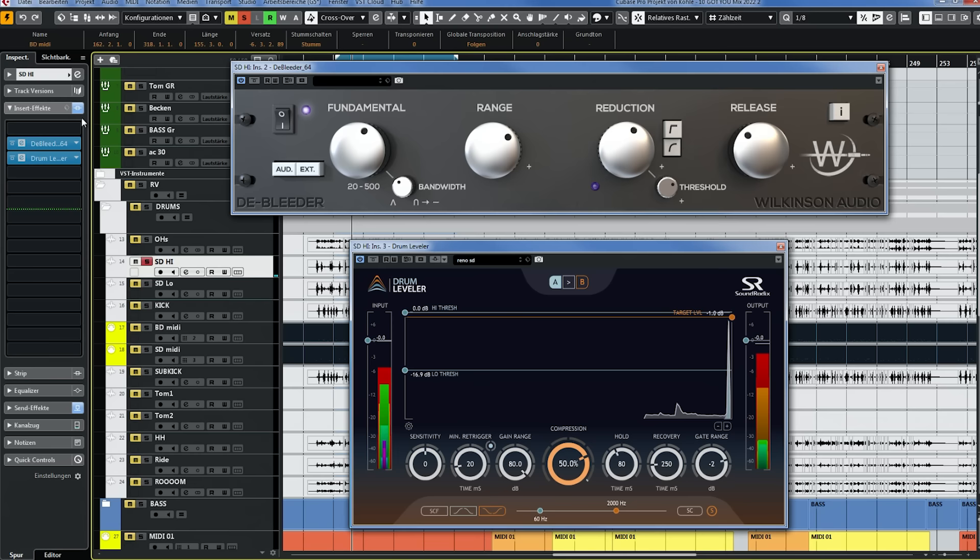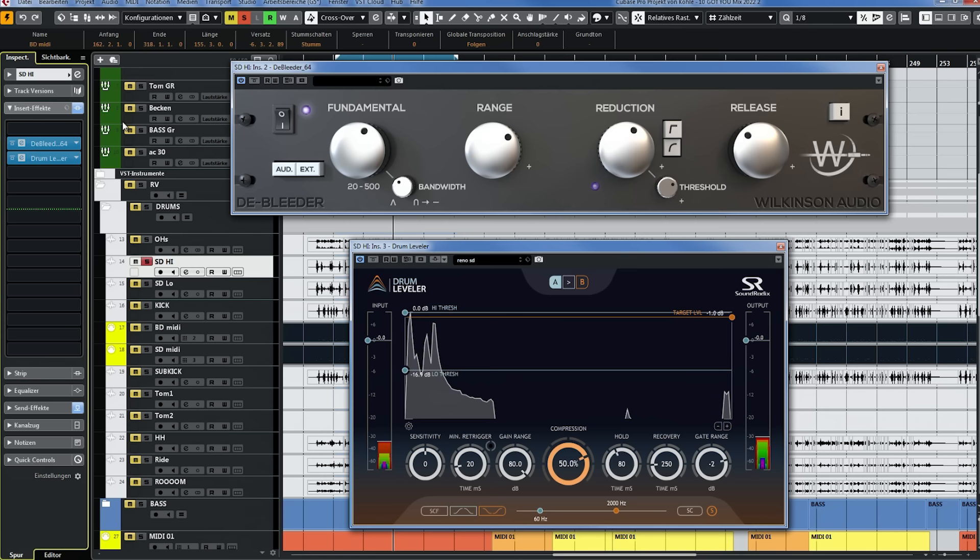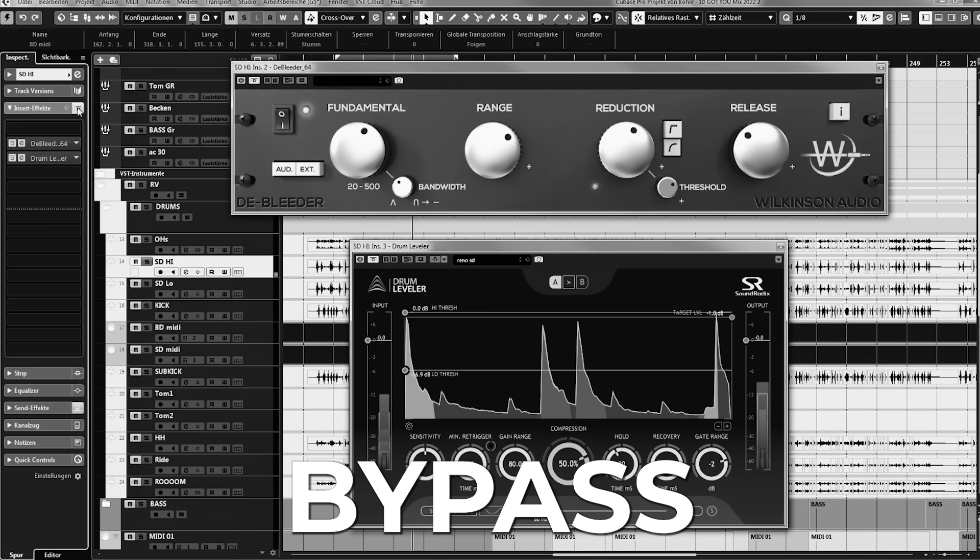Using both in combination gets you amazing results. Let me bypass both plugins and solo the snare — quite a difference, right? Now with the plugins. Let's go to another part where he plays the crash.